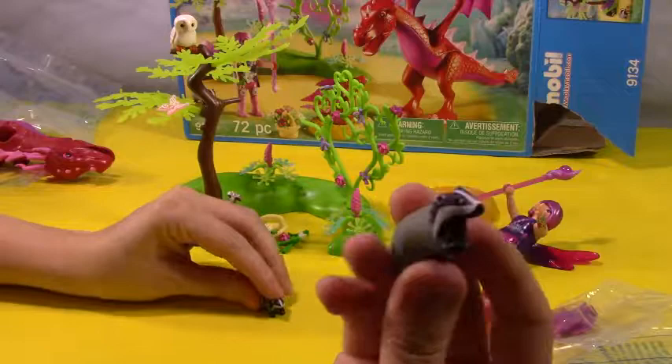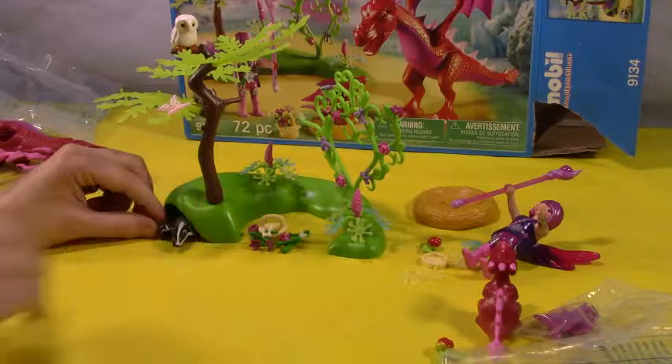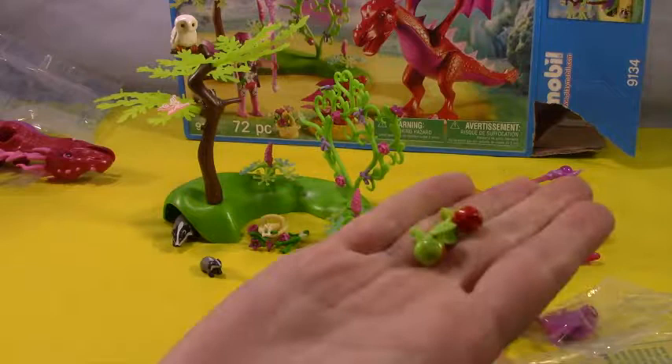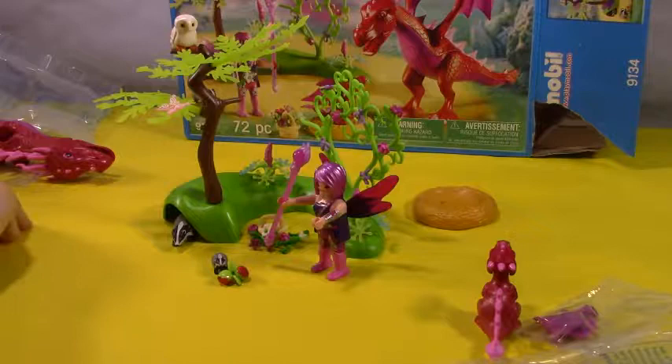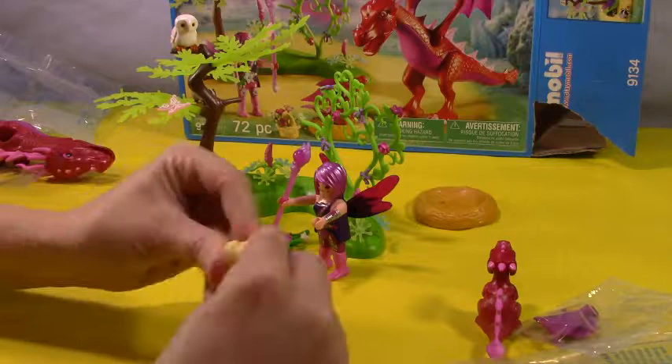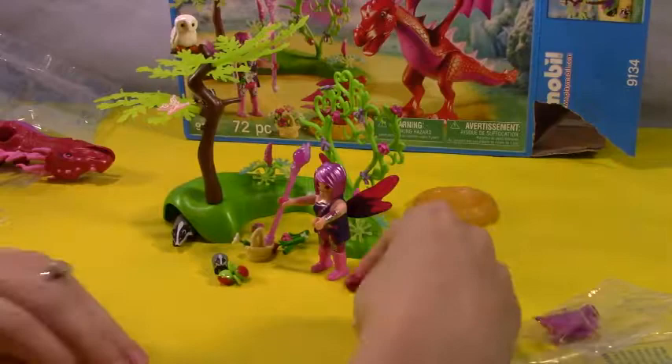Then we have our cute little badger family — there's mama, she's super cute, and here is our little baby badger. They're so adorable and they can just hide right here in this little hole. The baby might want to come out and we can feed the baby badger some little apples. There you go, so yummy! All right, we'll stand our fairy back up. Wait — there's the bottom of the basket, we found the bottom! Let's pop that on. Now one can stand. All right, here is our little baby dragon nest.